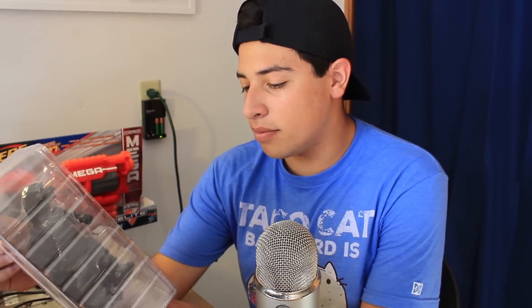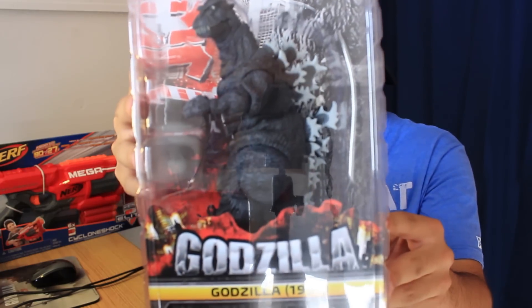In today's video, as you guys see in the title, I will be opening this awesome masterpiece right here — the NECA Godzilla 1954 figure. Just look at it right now. You can see the camera in the reflection. I haven't opened this figure yet, but I'm already in love with it. This figure looks almost exactly like the suit and I'm pleasantly surprised.